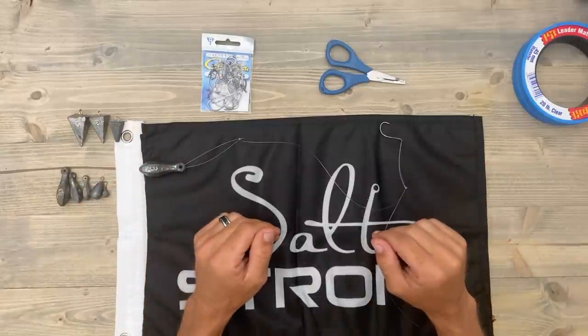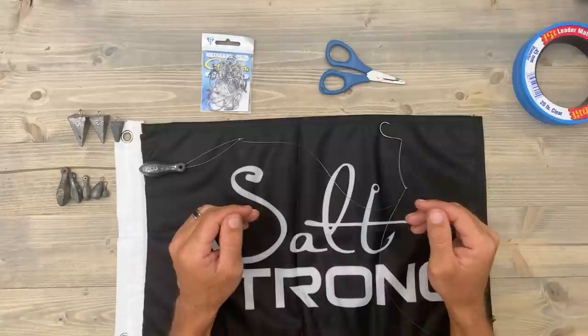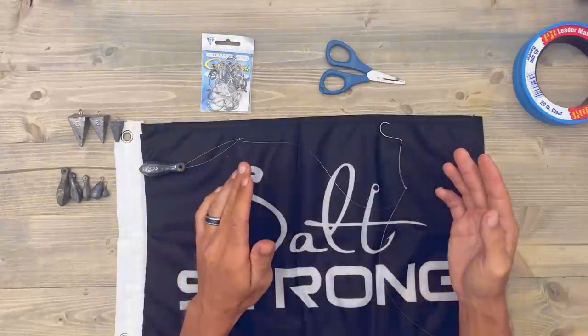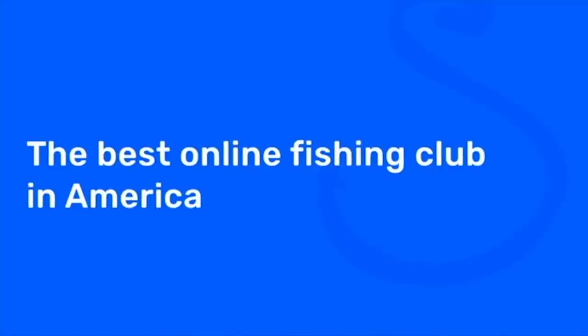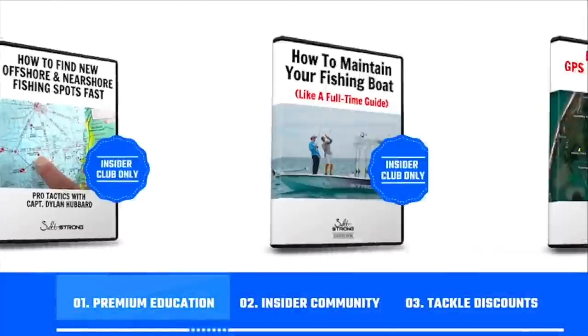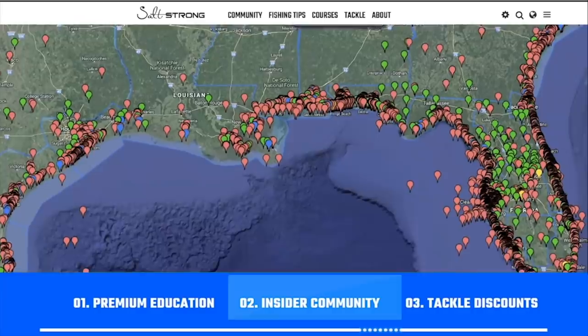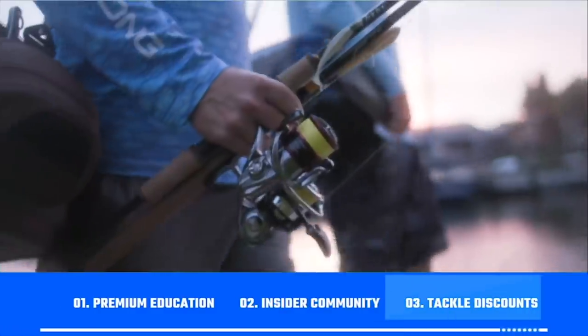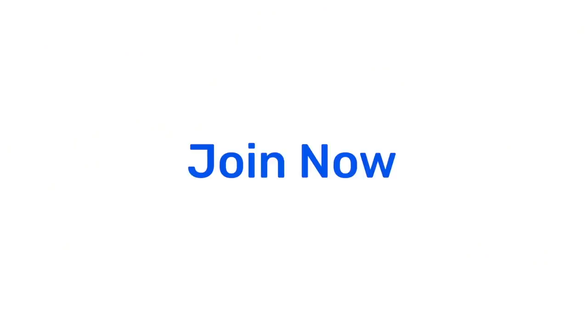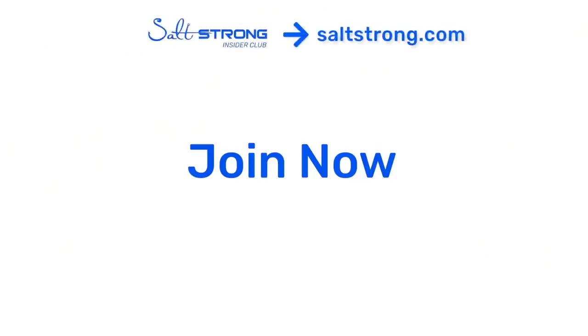Hey, I hope you enjoyed the video. If you have any questions, don't hesitate to leave a comment below. If you're new to Salt Strong, just know that we are the best online fishing club in America because we literally guarantee that you'll catch more fish while saving time and money. We do this by providing you with our premium education, an exclusive online fishing community, and huge discounts on the best tackle for saltwater anglers. To learn more, go to saltstrong.com — we hope to see you in the insider family soon.